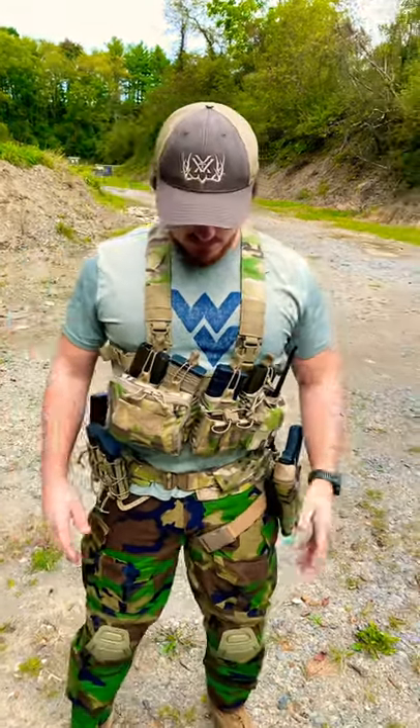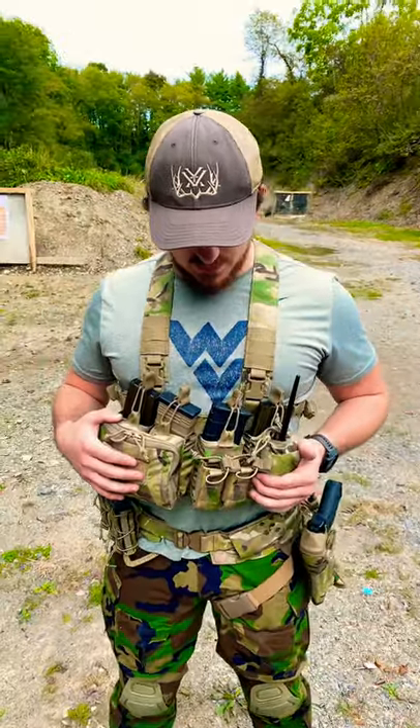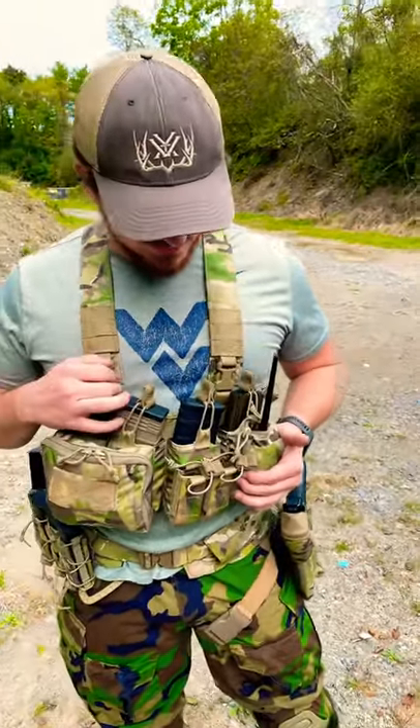Hey everyone, this is Enhander. We're out here at the range again with a sweet piece of gear. Joey, take it away. Okay guys, so this is the Haley Strategic D3 CRX Heavy chest rig.